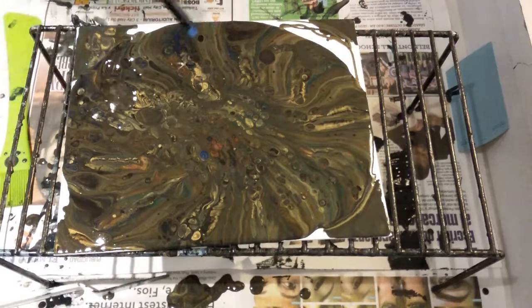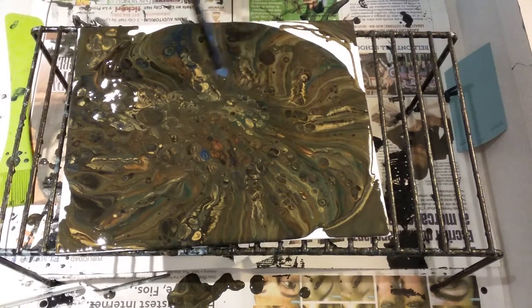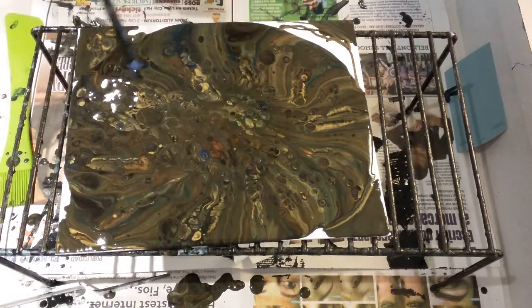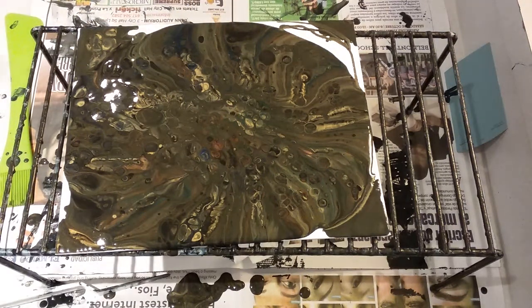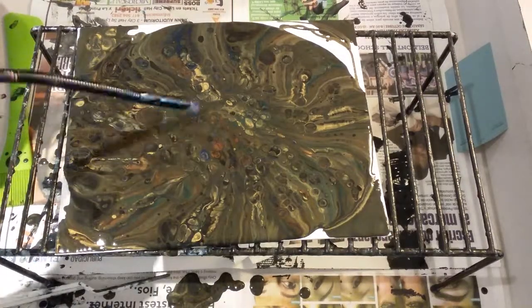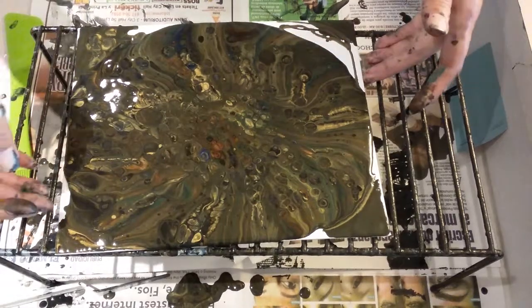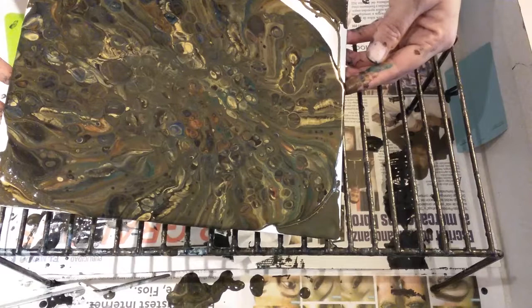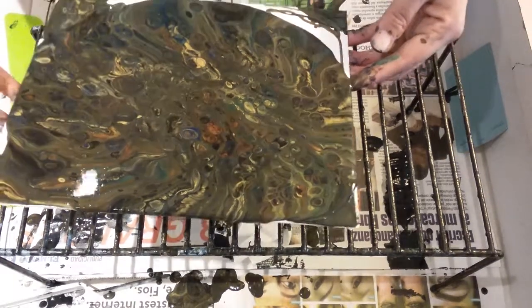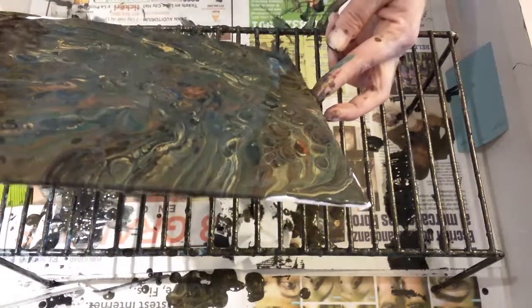If it stops recording, I will thank you for watching and show you the end results on my next video, because it only gives me a few minutes. The last video was 36 minutes — I kind of went overboard. Hopefully you're still here. I still got bubbles, I gotta pop them all. Let's move this around. These are some pretty cells — I just want to push over the edge a little.